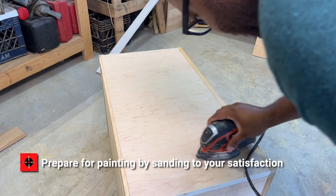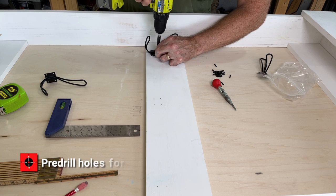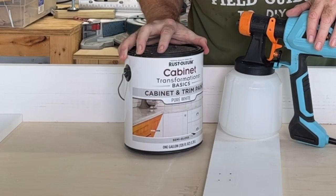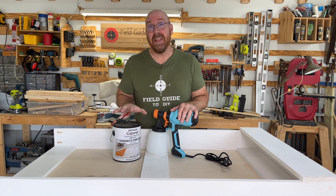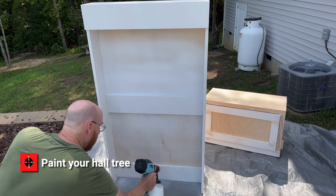Iron on edge banding to the plywood edges of your drawer base top. Prepare for painting by sanding to your satisfaction, then pre-drill holes for the coat hooks. We're going to use Rust-Oleum cabinet paint — this is water-based, you can tell because it says clean up with water and soap. If we need to thin it, we can just add water. Paint your hall tree top and base cabinet.